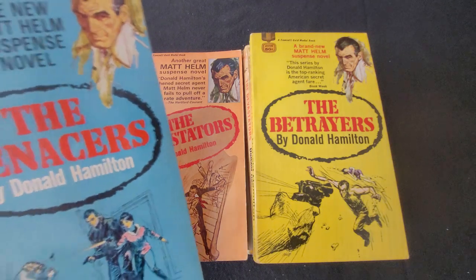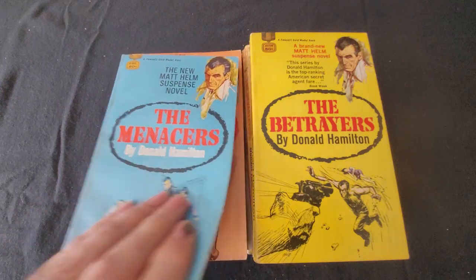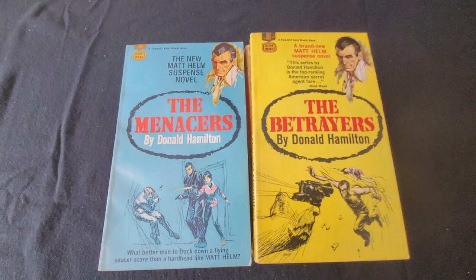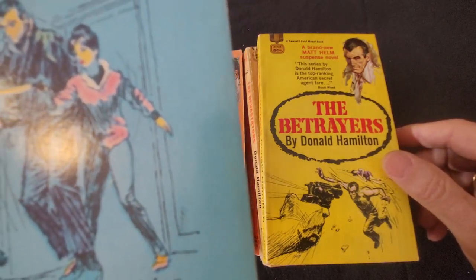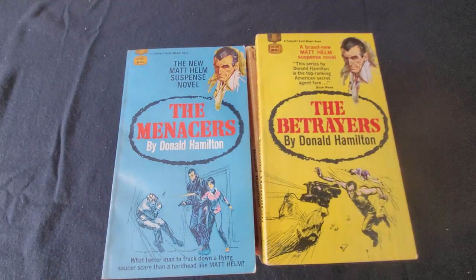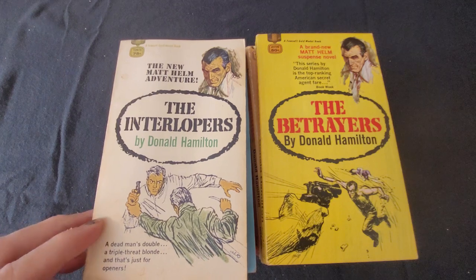And this is The Ministers. They all have this line drawing cover. I'm going to look and see if it indicates the artist — it's hard to know who the artist is. They appear to be signed, or at least initialed. And this is the last of the ones I have, all from the 60s — this is The Interlopers, again a paperback original.